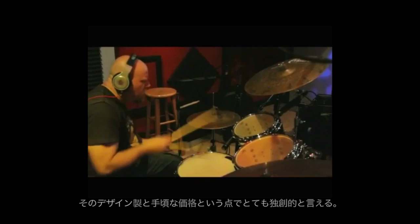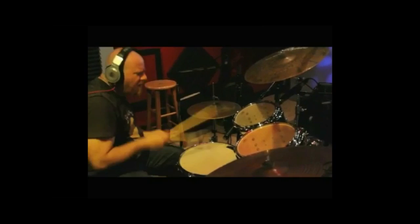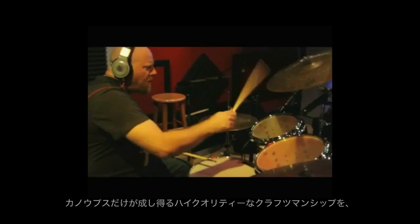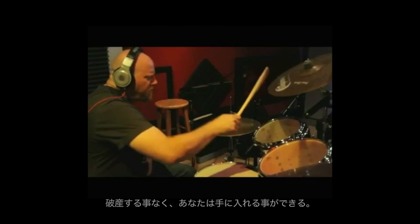The Yaiba line of Canopus drums are distinctive in their design and affordability. We get the high quality craftsmanship that only makers of Canopus drums can offer you without breaking your bank to own them.